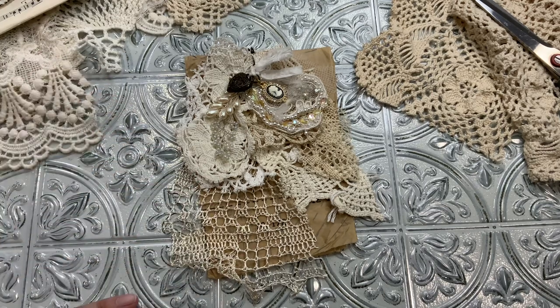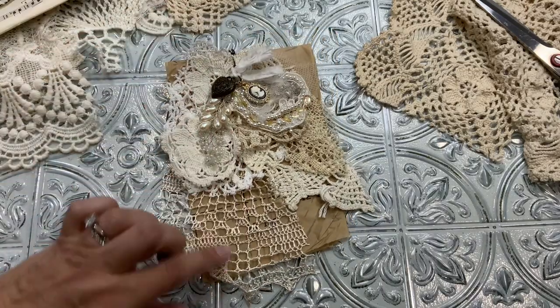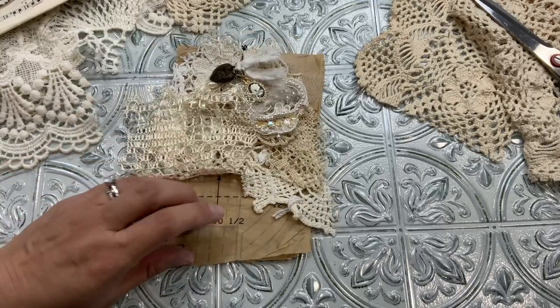I thought, you know, if I love it that much, that might be a good idea. So what I want to do in this video is do one with you similar to the one Tammy made.